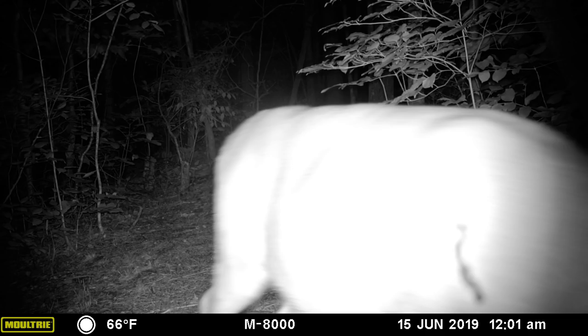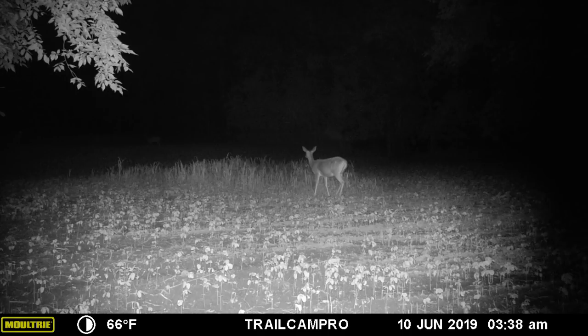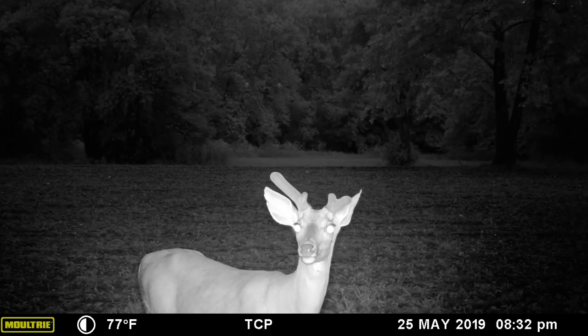To combat this, Moultrie developed Motion Freeze technology. When selected, Motion Freeze reduces both blur and whiteout, while only slightly diminishing flash range.